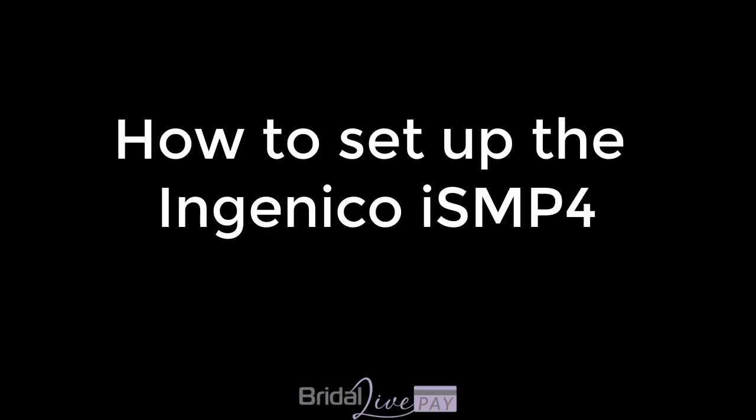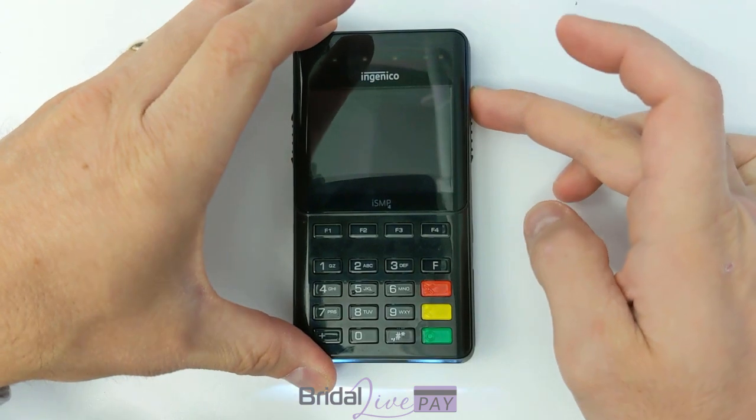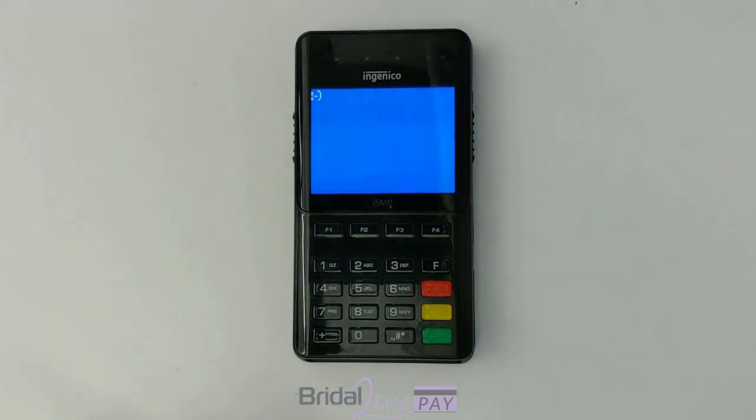Welcome to the video on how to set up the Ingenico ISMP4. The first thing you need to do is power the device on by clicking the little button at the top right hand corner and holding it down for one second or so.